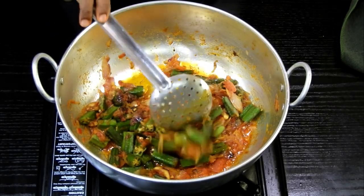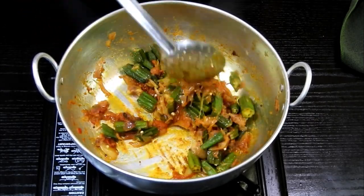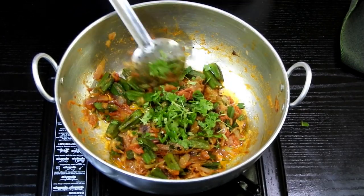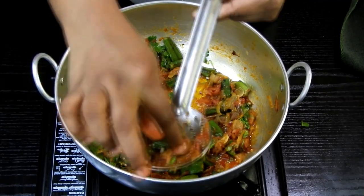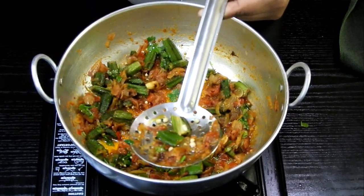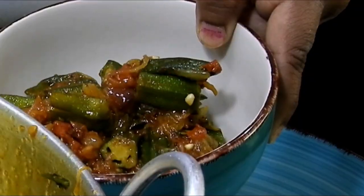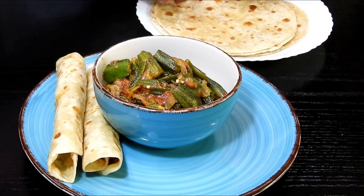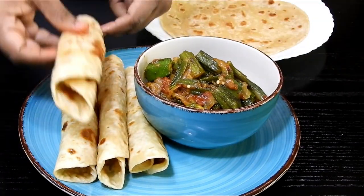After five to ten minutes, check that the bhendi is not discolored and the flavors are amazing. It's looking tempting. Drizzle some coriander leaves — it's cooked completely. Now for serving: serve the dry bhendi masala with some nice homemade chapatis, which are hot right now, and serve the kadai curry with some nice steamed rice.